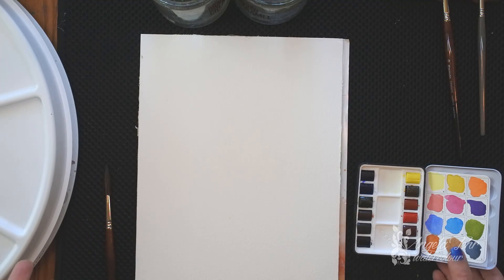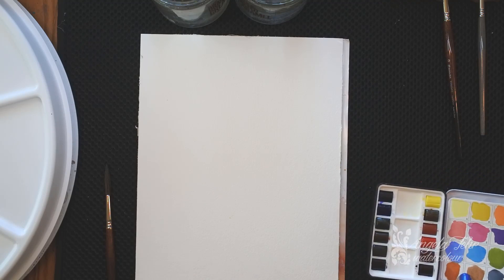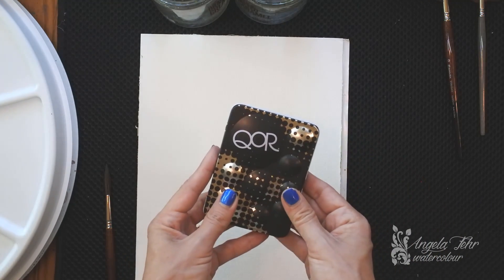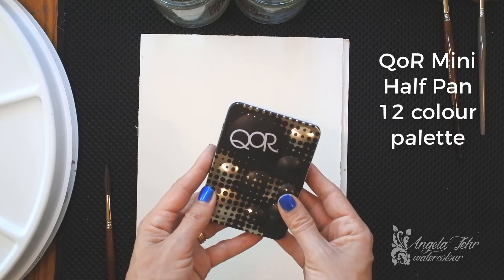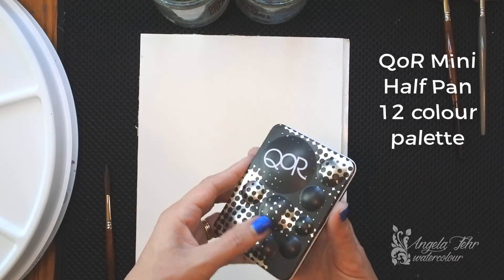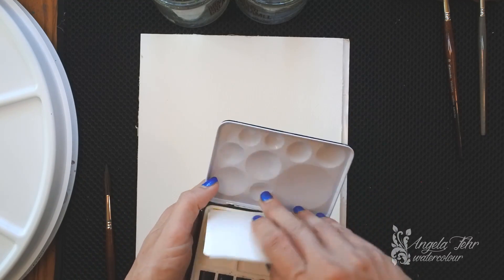Today I'm filming in my studio so we can't be outdoors painting plein air, but when I am painting plein air I like a portable kit, and Core has provided me with one of these half pan minis. These are a new product to Core — they contain 12 colors and I'm liking the size. This is something I could easily pack and go.